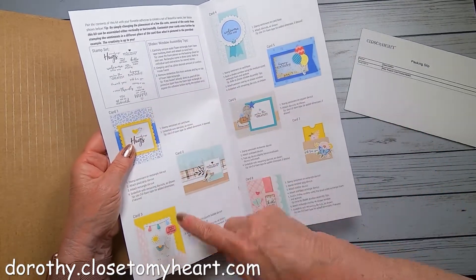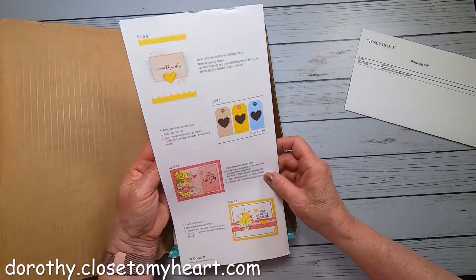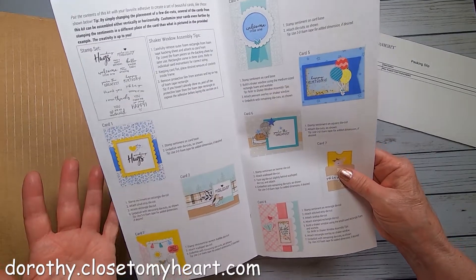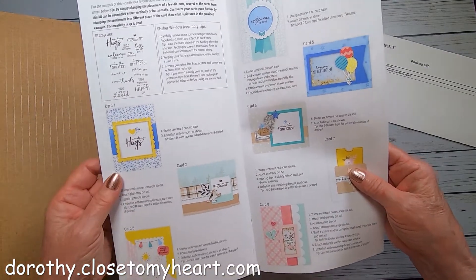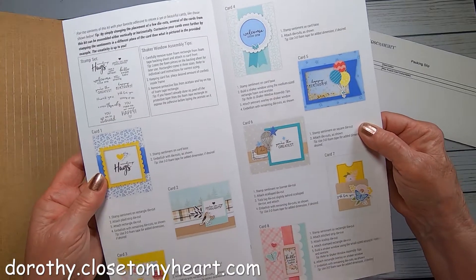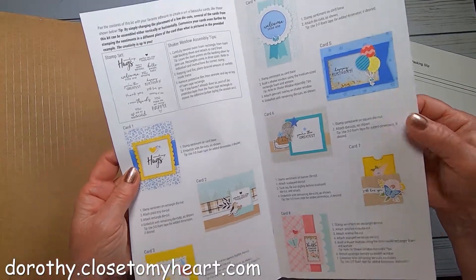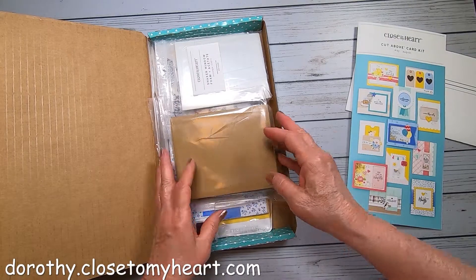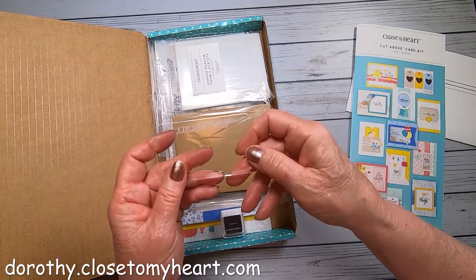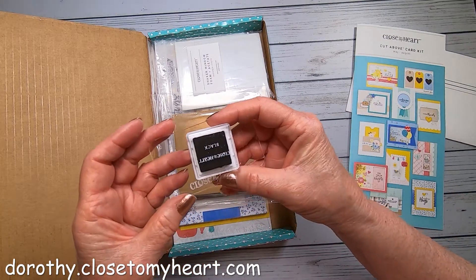Here are the instructions — card one, card two, card three. Each card has just little bits of instructions, showing you how easy they are to put together. You're going to have 12 card designs, but there are two of each, so 24 cards for four months. That will more than cover all your birthdays and thinking-of-you occasions. You also get a stamp, so you don't have to use just what's printed. What comes with it are my favorite thin little stamp blocks and your own little ink pad to go with it.